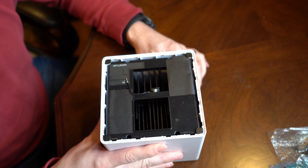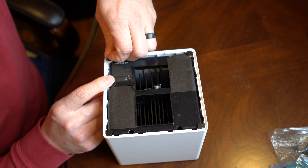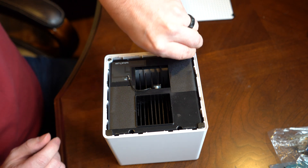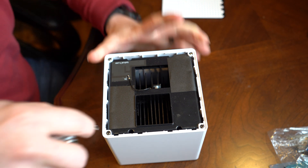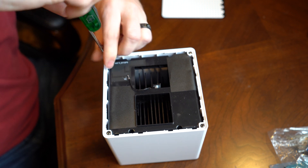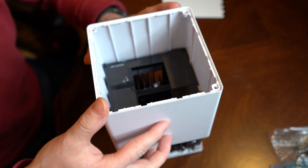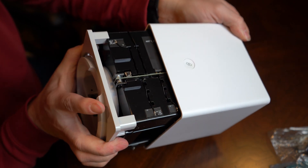The next step to take it apart is underneath these little stickers, which I think are made to keep the screw head hidden. I'm going to carefully remove these because I want to put them back on. Now switching to the Phillips head screwdriver — with those screws out, this whole white piece just slides up and off. That's your outer case.